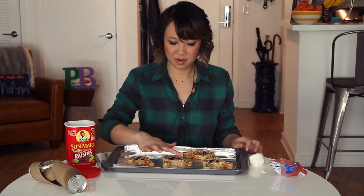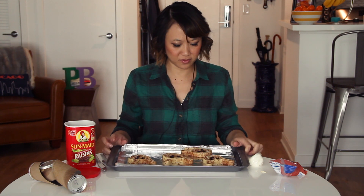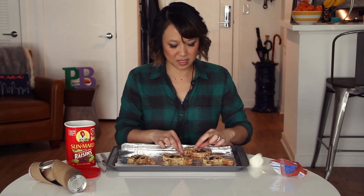Okay, now these are ready for the oven. We preheated the oven to 400 degrees and we're gonna pop them in for 10 to 13 minutes and see how they turn out. Be right back.